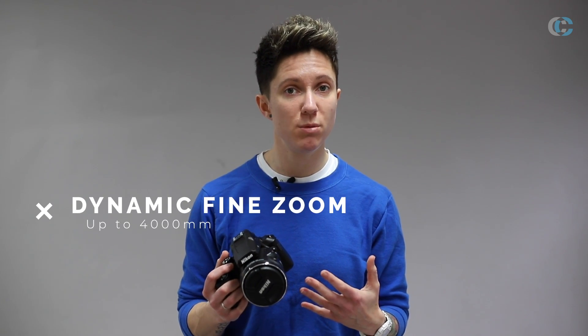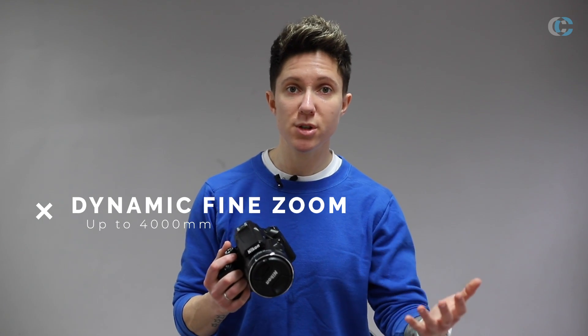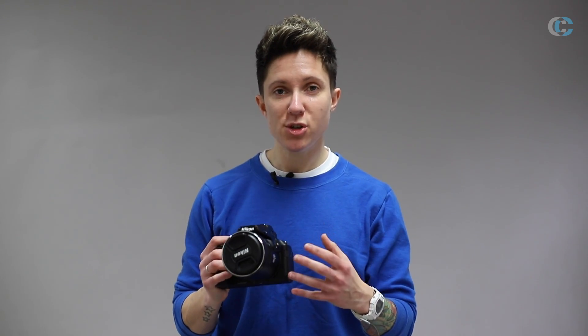The P950 has a dynamic fine zoom which takes you up to 4000mm in the 35mm equivalent. This just gets you a bit closer to your subject and may help you identify the animal or the bird that you're currently looking at.